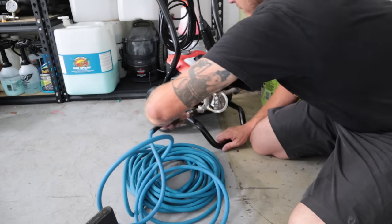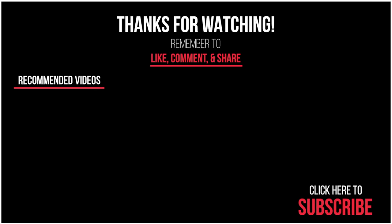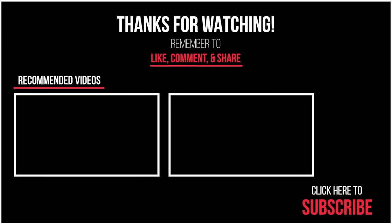Alright guys, there you have it. I hope that helps — it's really one of the simplest things you can do that's going to make your pressure washing experience way better. Go ahead and check out that link down below, it really helps the channel. I hope this video helps you guys and we'll see you on the next one.